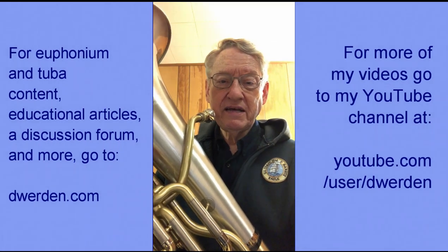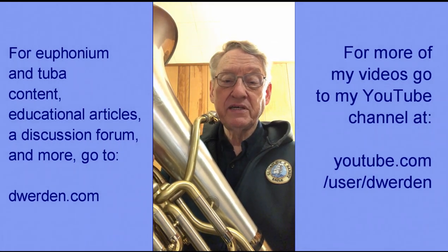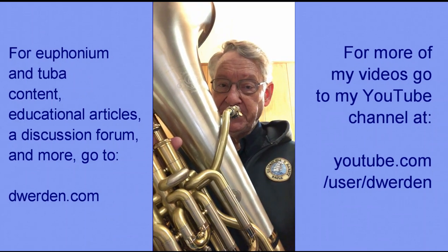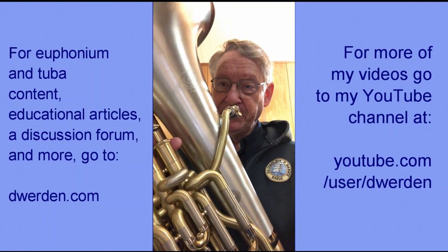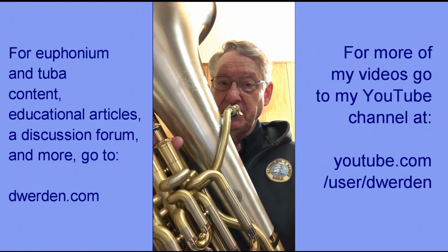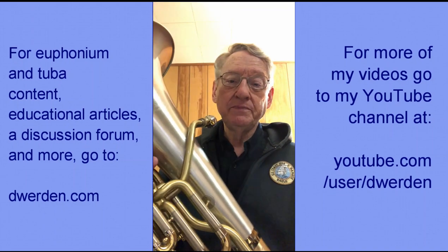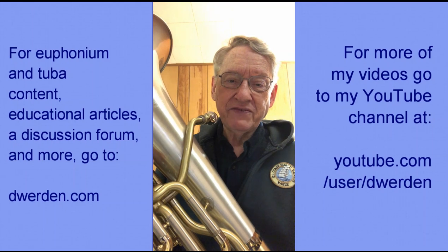If instead I did that by stopping the notes with my tongue, as some players do, that sequence would sound something like this. Not quite as attractive a sound.